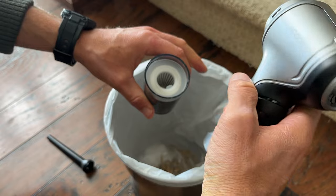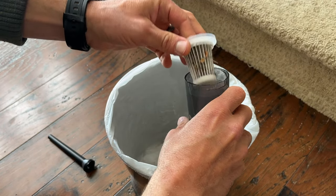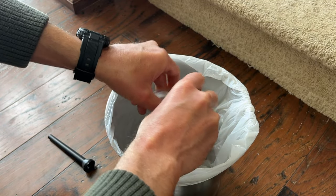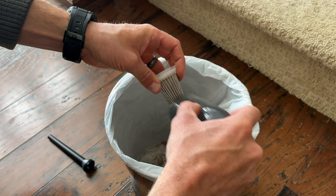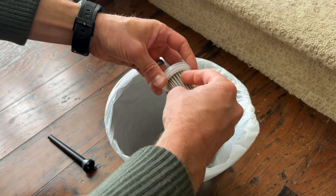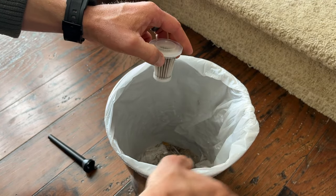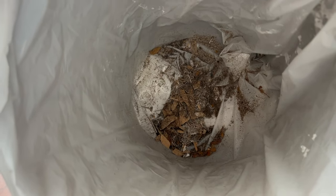To empty the trash bin, all you do is twist off the front nose part, pull the filter out, and simply dump it. You do have an extra filter included, and if you wanted to rinse it out, you could — similar to a Dyson filter. You can see all the debris this thing sucked up in just my short little test. Really impressive little machine.